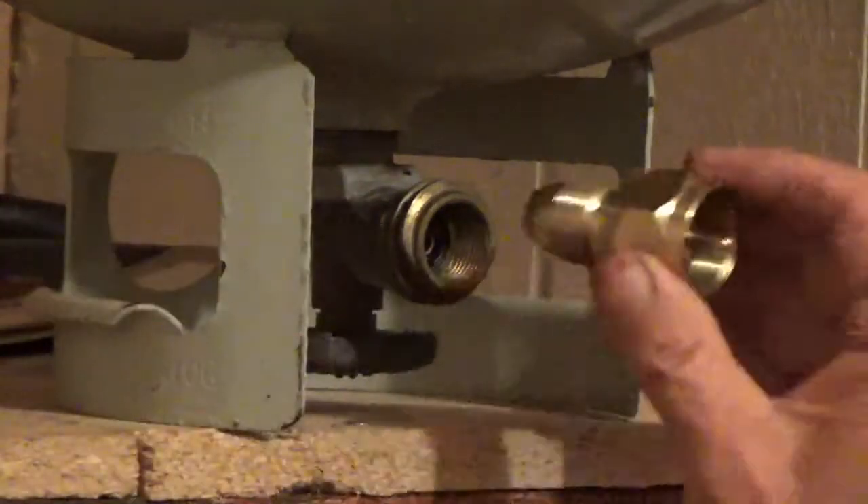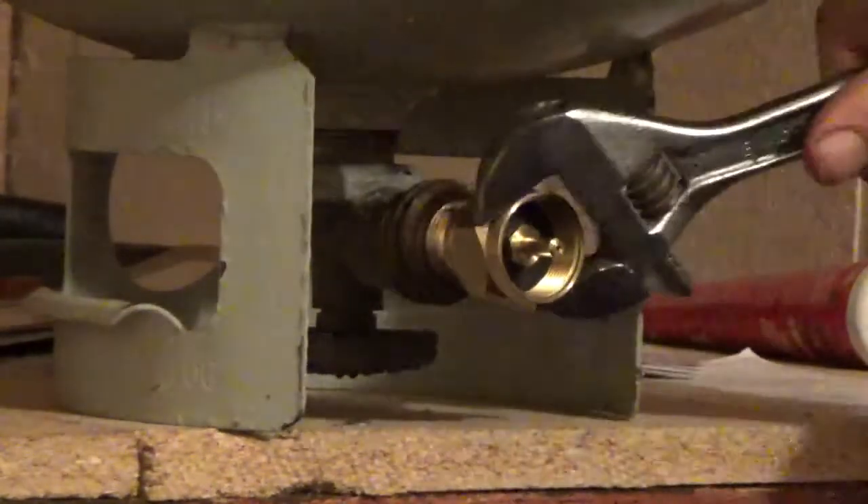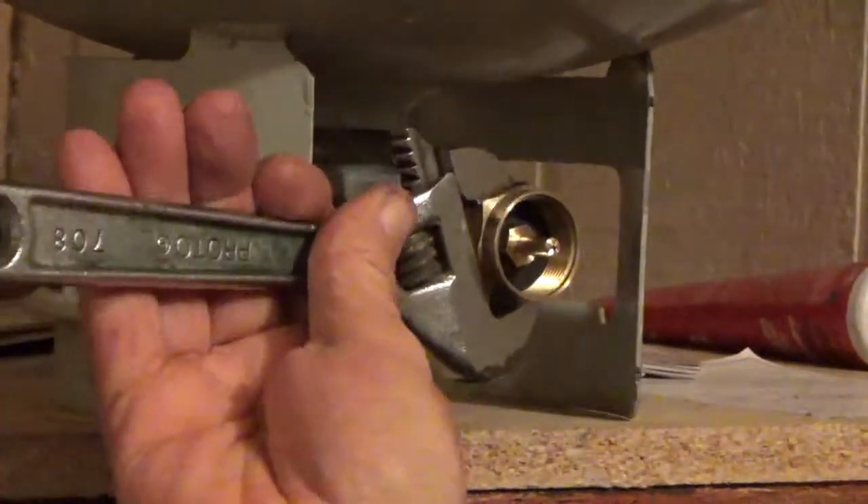I'm gonna screw the valve into the tank. We'll do this real quick — I'll speed it up so you don't have to watch the whole thing. Make sure it's tight so you've got no vapors coming out. You know it's tight when it stops turning. It's not tight yet... alright, now she's tight.